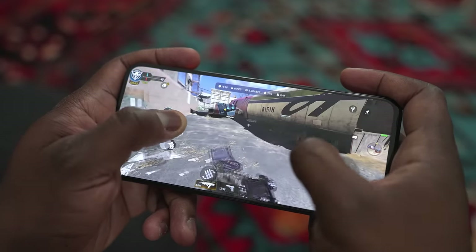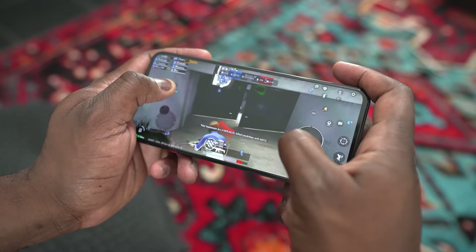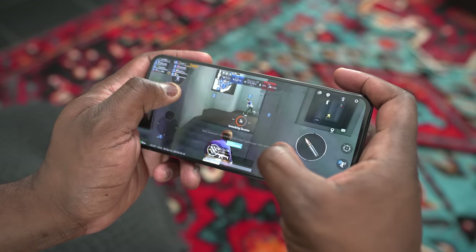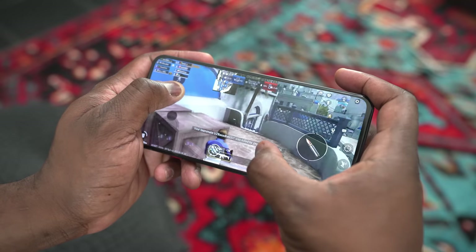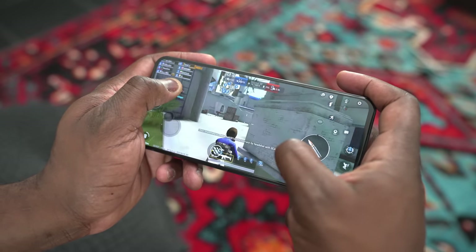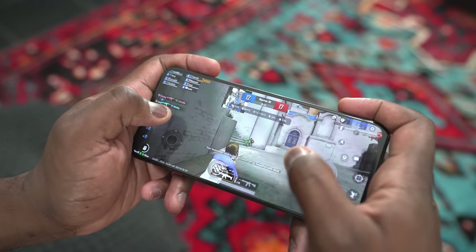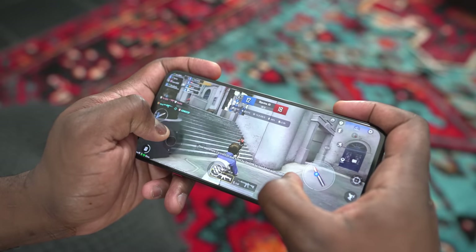PUBG Mobile I ran on both settings: Smooth Extreme and Ultra HD Ultra. Smooth Extreme at 60 frames per second ran really well — a lot of great performance and it was smooth. Using the triggers really works well during gameplay sessions. Ultra HD Ultra was at 40 frames per second and also handled well. The triggers were quite responsive, so I really liked it for shooters.